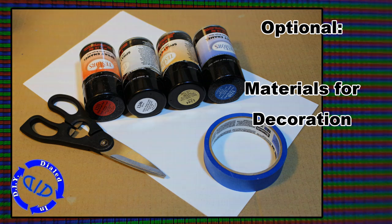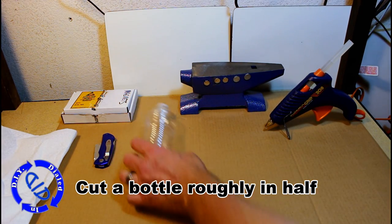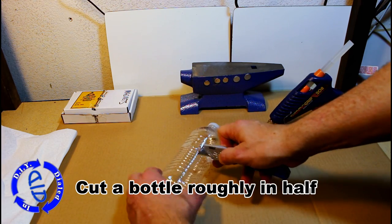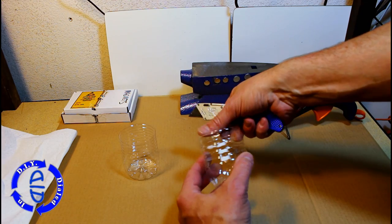We will make the basic game and then show you how you can decorate it to dial it in a little bit further. You're gonna start with a plastic bottle and cut it roughly in half. You don't have to be precise with your cut, but you do want to keep both parts of the bottle because we will use them both.